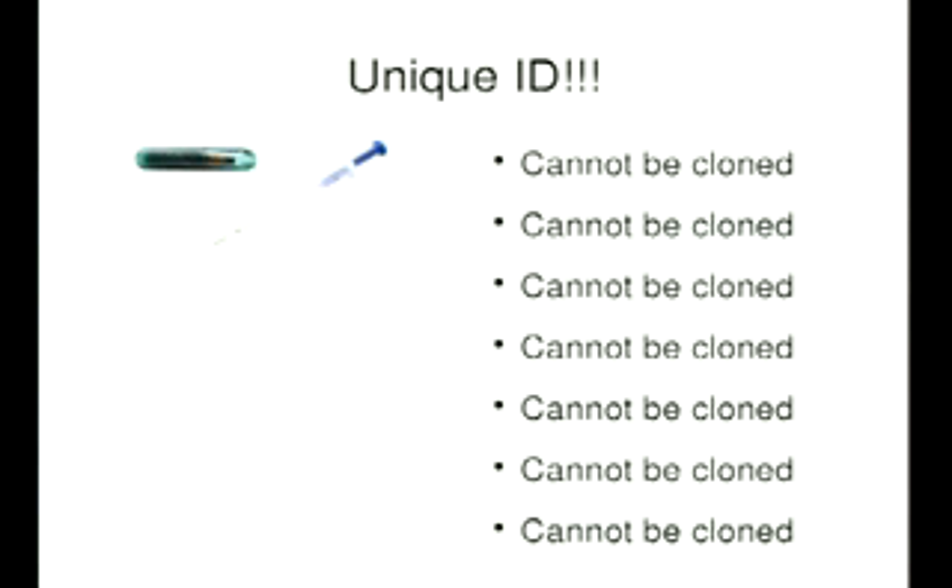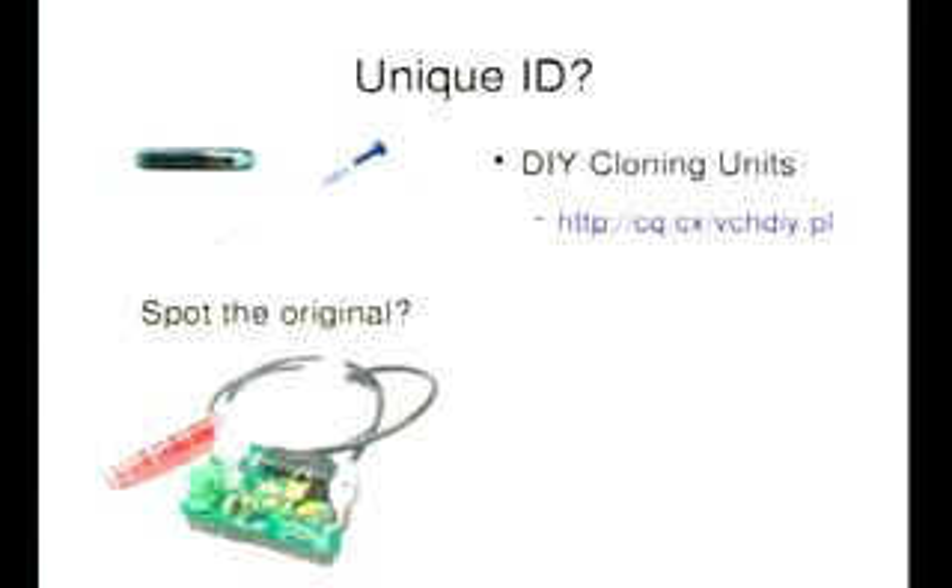The whole premise of these dumb systems is that the chip you've got implanted is unique — absolutely cannot be cloned, guaranteed. As we all know, there have been several talks where people have produced cloning devices. So that's simply not true.